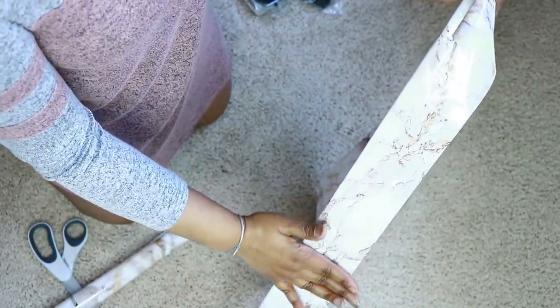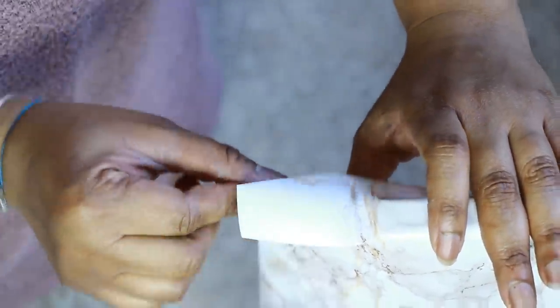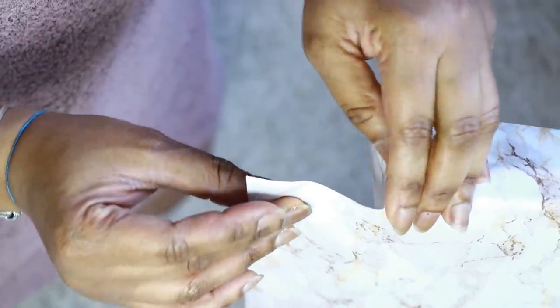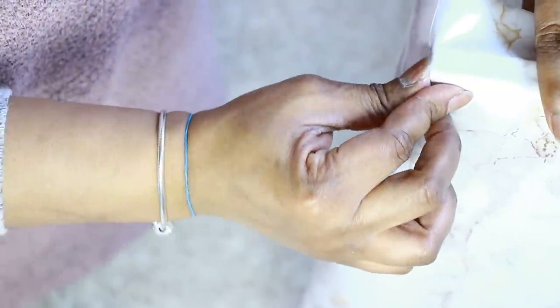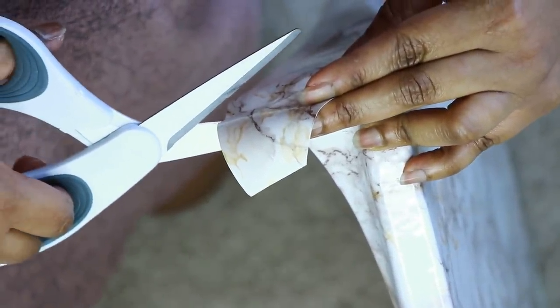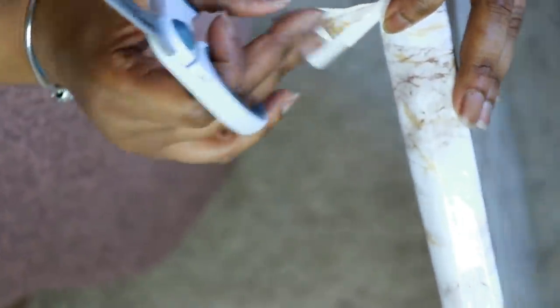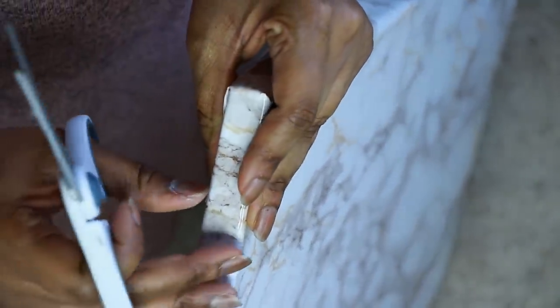Next came the corners. I cut down the middle and folded it down — not like wrapping a present, but the way you see on the screen. That was the best corner finish I could do because I really didn't want it to look like paper. Then I folded the whole flap down and cut off all the excess. I used more paper than needed to avoid running short, but any excess you just trim off with scissors.